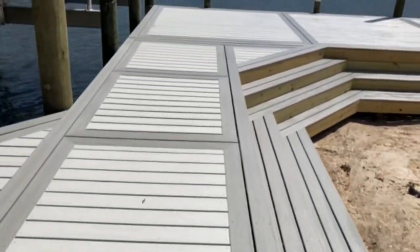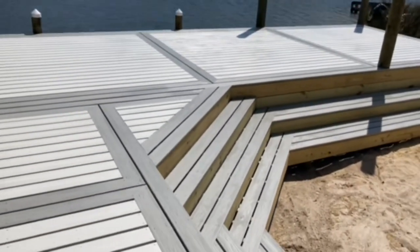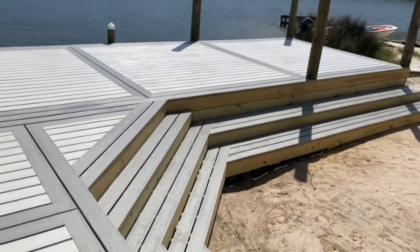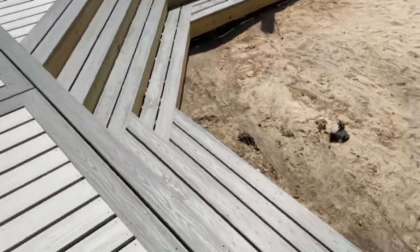I love the little step-downs on the inside. It makes it easy for the kids to get off the dock down to the play area. We have a bunch of sand right there. I think we're bringing in some more white sand, making a real beautiful beach. It's a very good design, very functional.